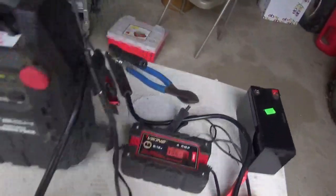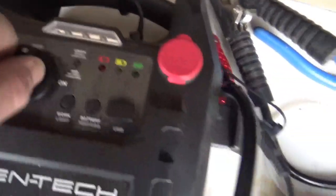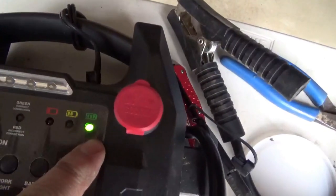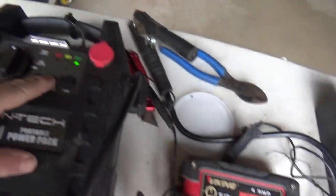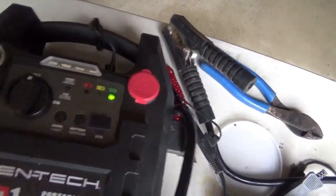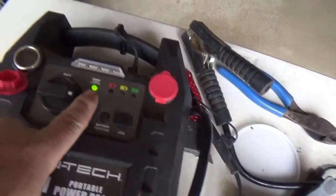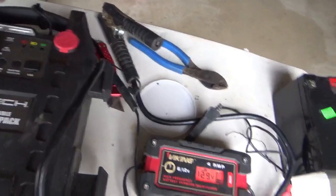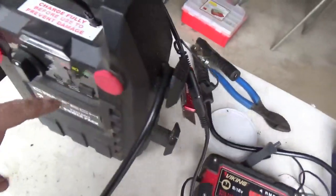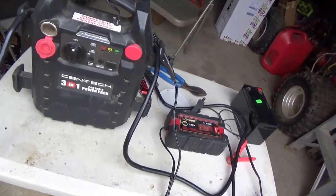Okay, here we go — this thing has a nice new battery in it. Turn it on, green light comes on, we're all happy. Even before I put the charger on it, it said it was full. I can charge the battery through the leads as I mentioned, but the problem is you've got to leave it connected like that, and if you turn off the charger it kills that. The LED eventually wears the battery pack down, especially if it's a little bit marginal.